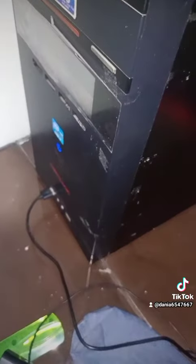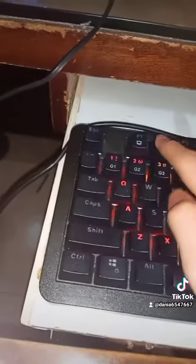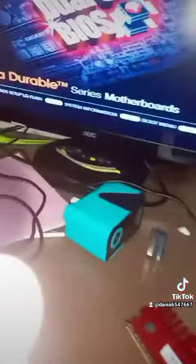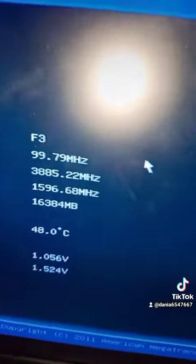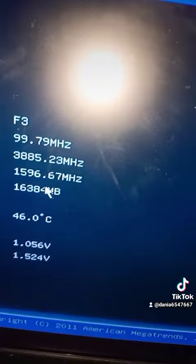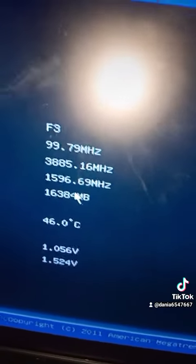It still works. I'm gonna mash the F2 key until it goes to the BIOS. The RAM upgrade is successful. Like I said before, this one is 8GB — 8192. That's a success. Let's exit the setup.